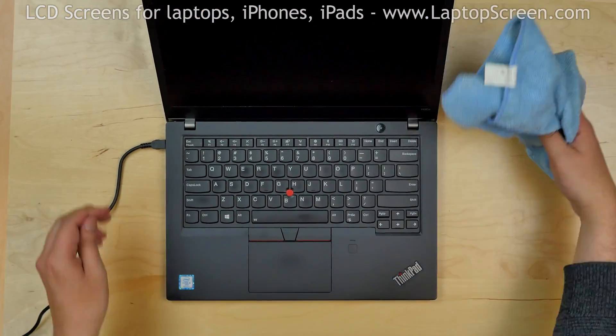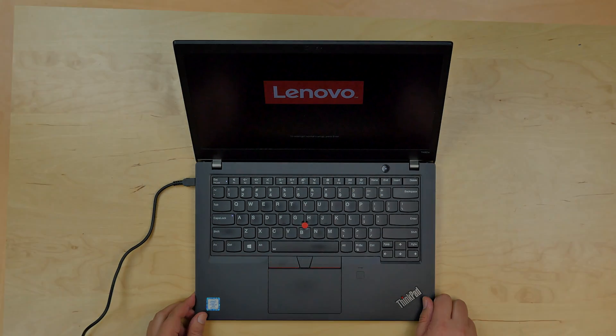Turn the laptop on and we're done. See you later.